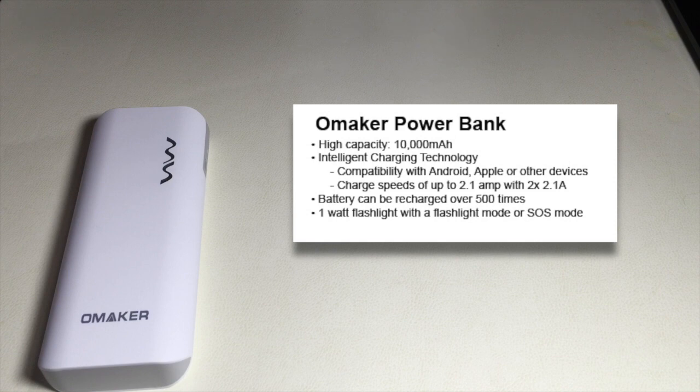The Omaker Power Bank is a high capacity 10,000 milliamp hour battery backup solution that can charge up to two devices at the same time. It features intelligent charging technology that makes it compatible with virtually any Android or Apple device, as well as any headset that you need to charge. It charges devices at the highest rate of 2.1 amps, and due to that intelligent charging technology, it will automatically determine the highest amperage that a device can take, which also prevents your devices from overheating or overcharging. You can also recharge this battery over 500 times.